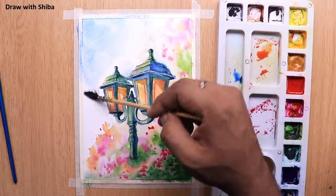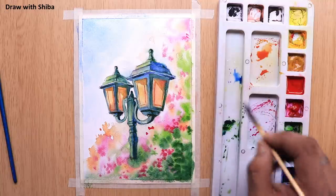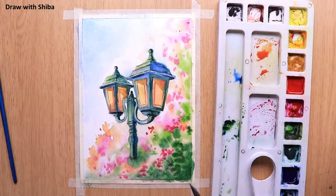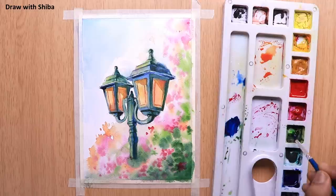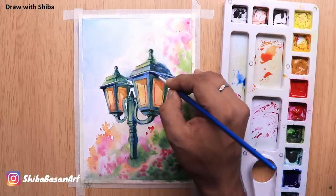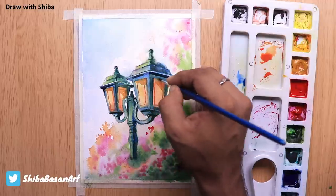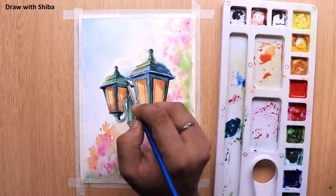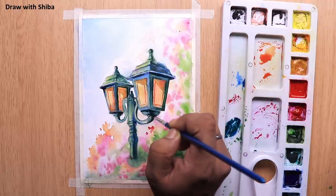For the background, I am using a wash of Cobalt Blue. To add the final details, I am using Cobalt Blue mixed with Sap Green. This layer we will apply only on those portions which have a high contrast.